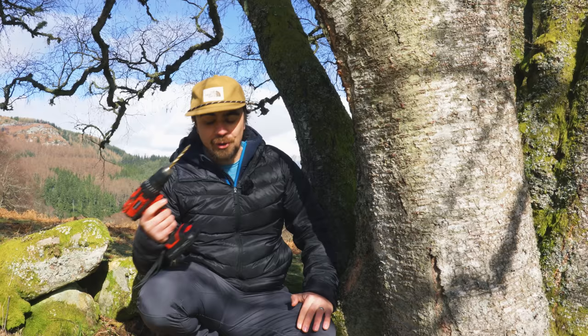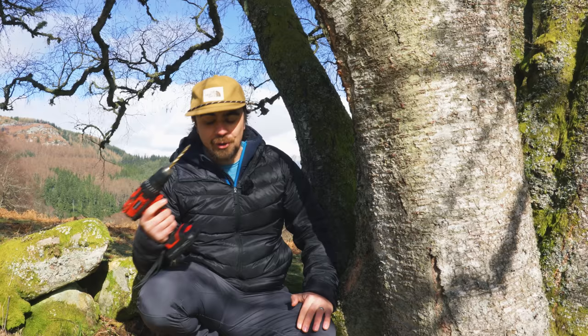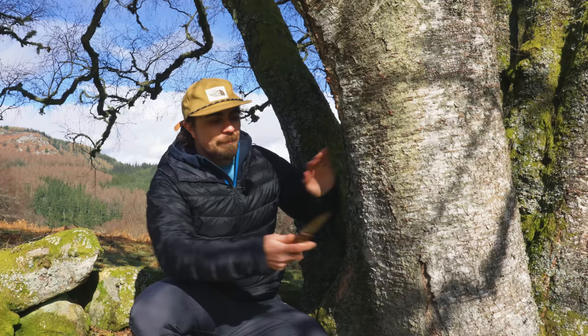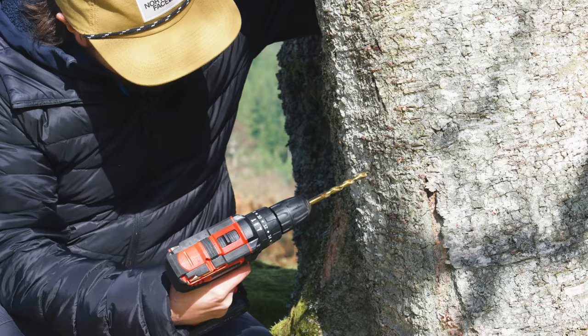Obviously, in a real survival situation you wouldn't have an electric drill — hopefully you'd have a knife. What you'd do is basically hack your way into the tree past the bark to have the sap flowing. But a knife is actually going to create more mess, and the tree will have a harder time recovering. So since we're not in dire need here and we have the electric drill, I'm just going to drill into the tree. I think that's the best thing to do here.